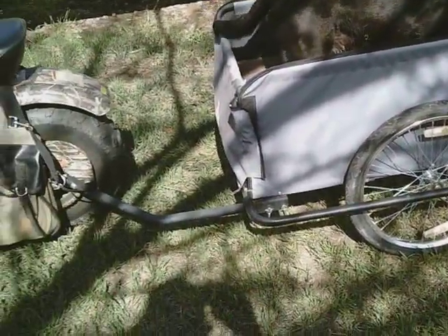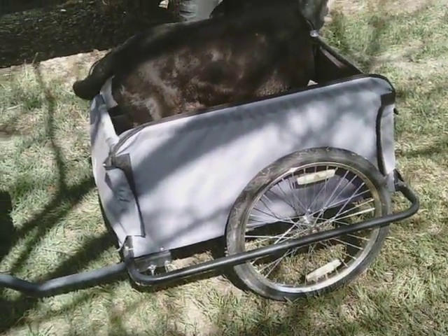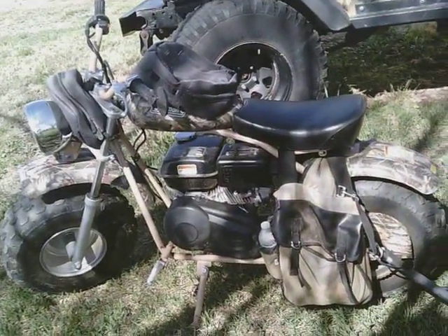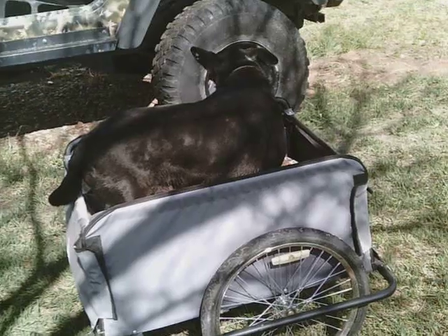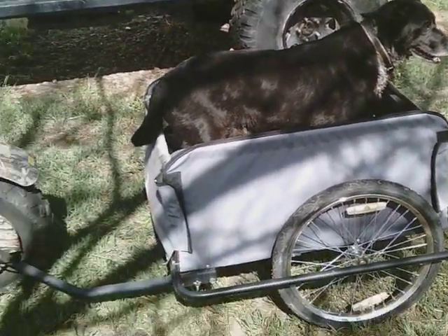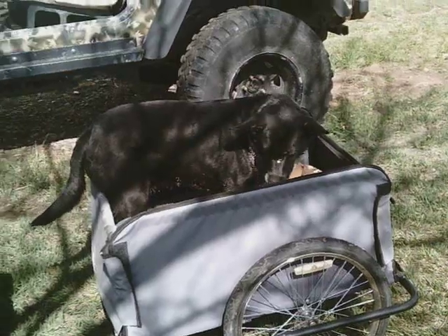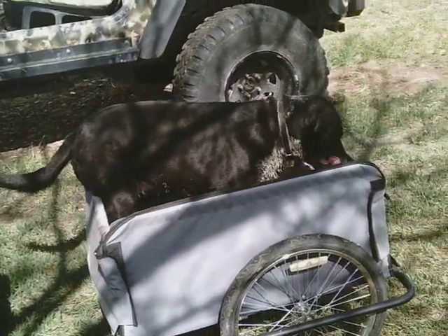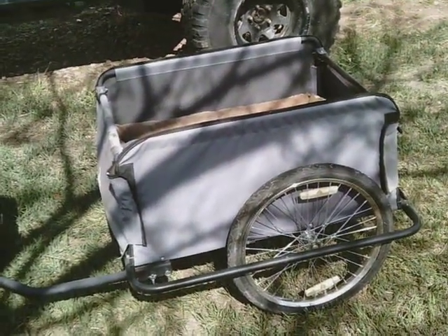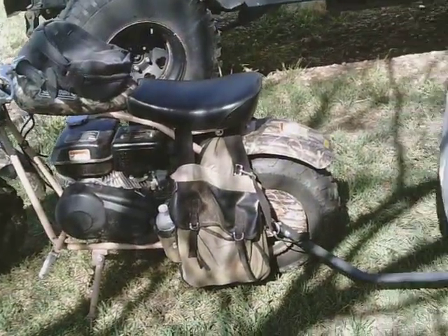I got the bike at Tractor Supply and the trailer off Amazon — it's made by Aosom. I'll put the links down below in case anybody is looking for one to hook up to their mini bike. They're excellent, especially since your dog needs exercise too — this way you can take your dog along, disconnect the trailer, and go riding the trails while she's chasing rabbits. Alright folks, that's my toy for the day. Come by my website simpsolarhomesteading.com for plans, and I'll be doing more project videos real soon. Have a great day!